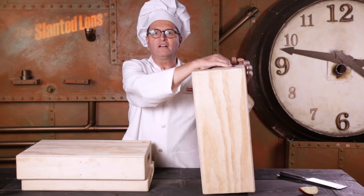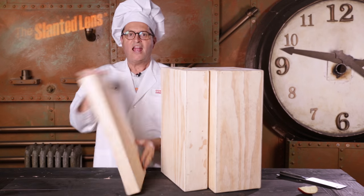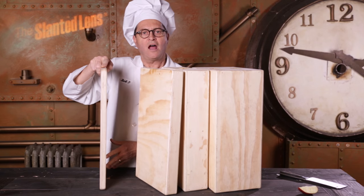This is a full apple box, a half apple box, a quarter apple box, and a pancake.